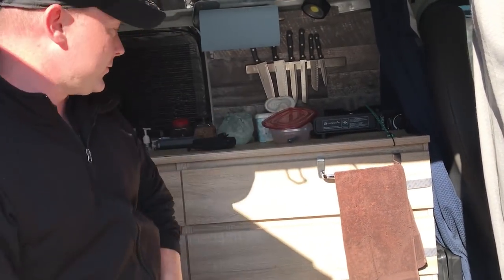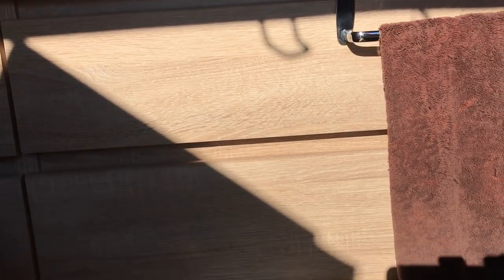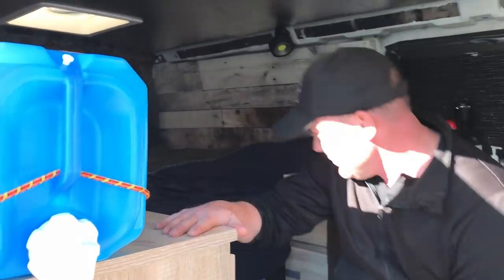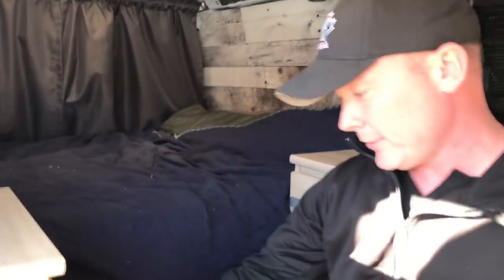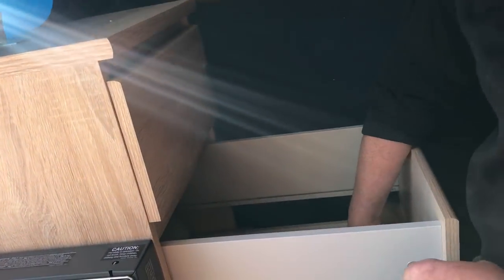Then I've got just regular furnishings. I followed Chrome's lead and bought a dresser from JYSK — I'm not actually sure how it's pronounced either. And then a nightstand on this side as well. Inside the nightstand, I actually fit my propane tank.